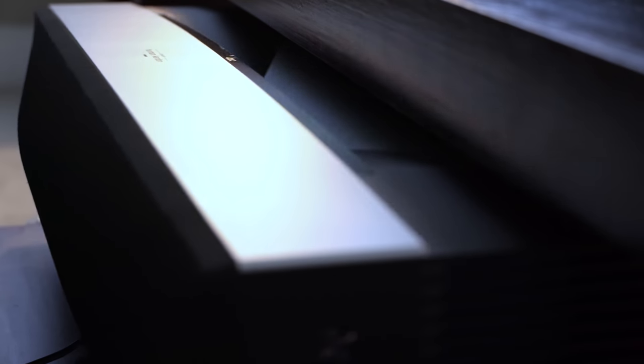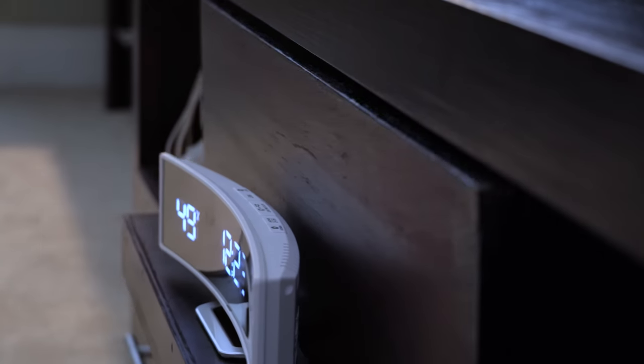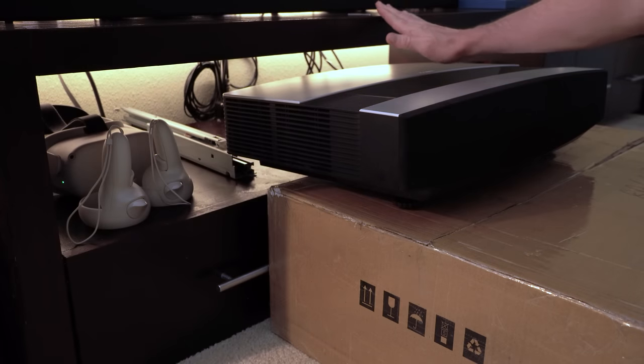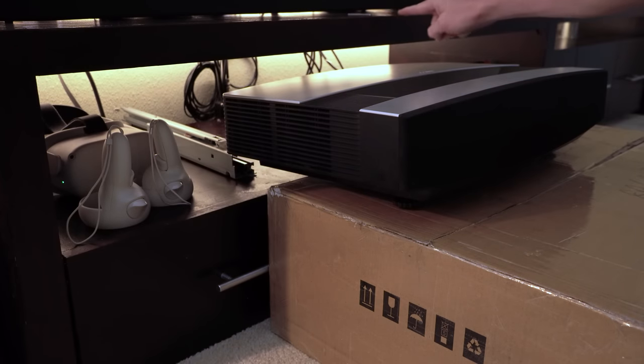Before we start, you should check to make sure that this motorized shelf is even going to work for your setup. You can install it on top of your existing furniture or on a shelf that has a top, but make sure that you have at least 50mm of clearance above your projector to account for the additional height of the motorized shelf. Also make sure that the projected image doesn't get blocked by the top of your shelf when fully extended. If all that looks good, then it's time to get cutting.